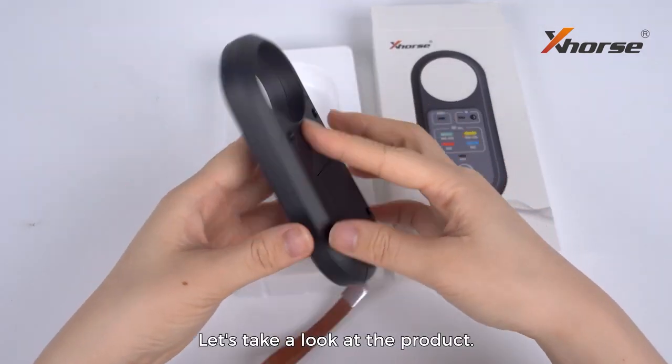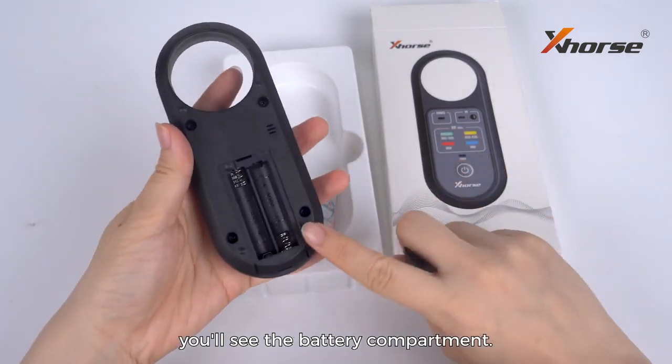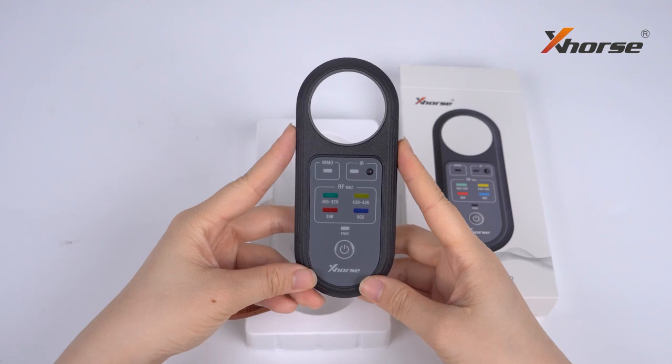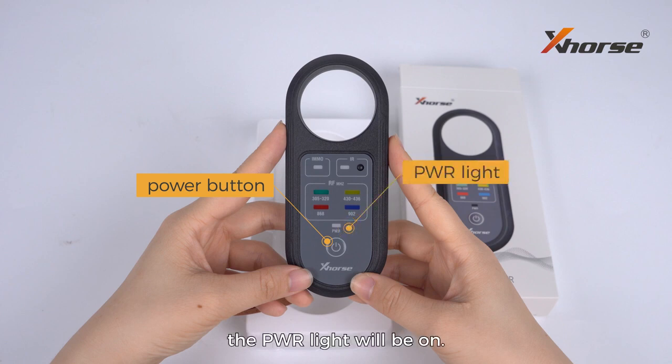Let's take a look at the product. It's battery operated and this is the battery cover. Remove the cover and you'll see the battery compartment. We'll need two AAA batteries to power it up. On the front of the device, we can see a power button at the bottom. Install the batteries and the power light will turn on.